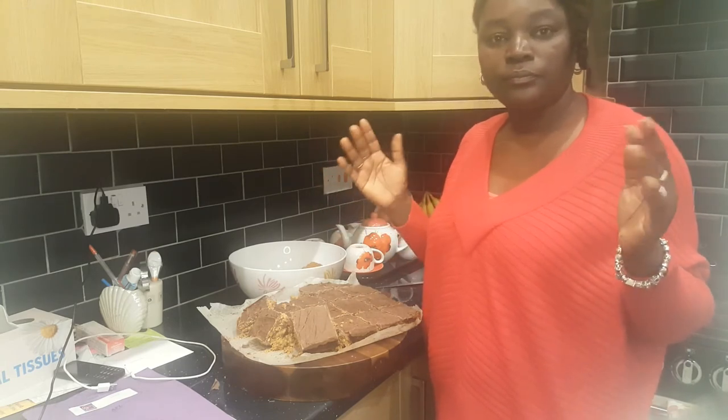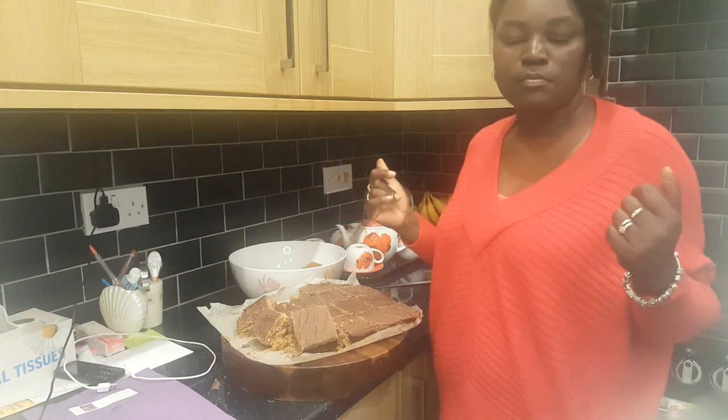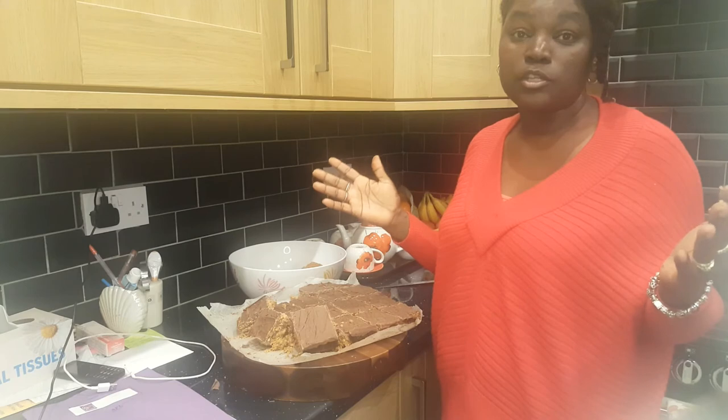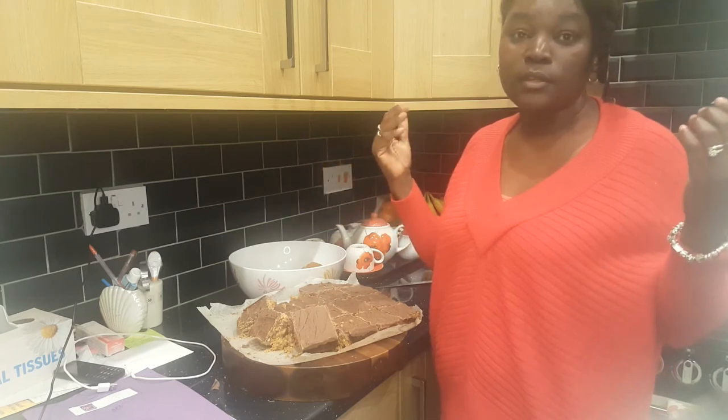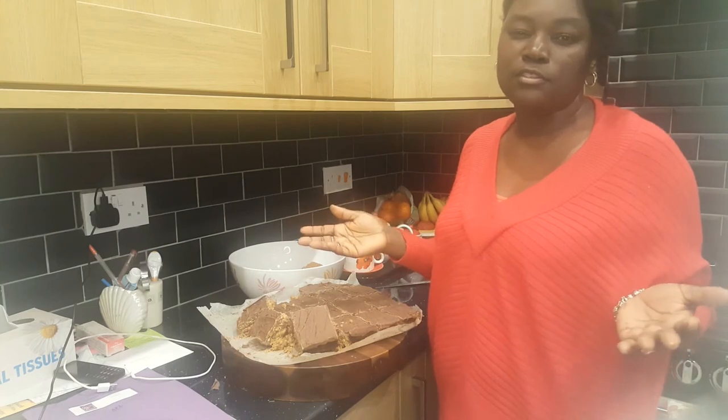If I cook something I'll share it with you guys, and when you stop by and watch my video it means the whole world. Thank you so much to all my subscribers — thank you for watching, it means a lot.